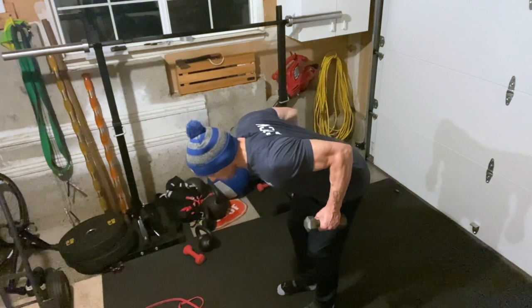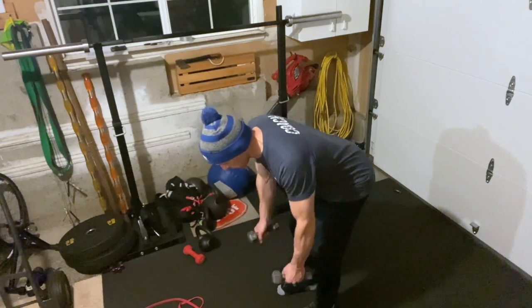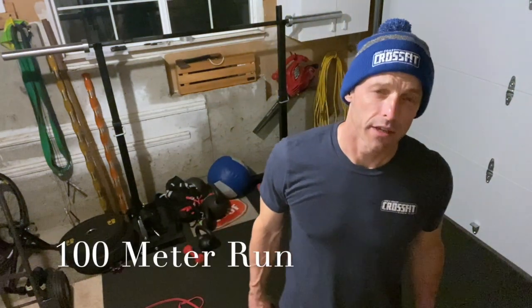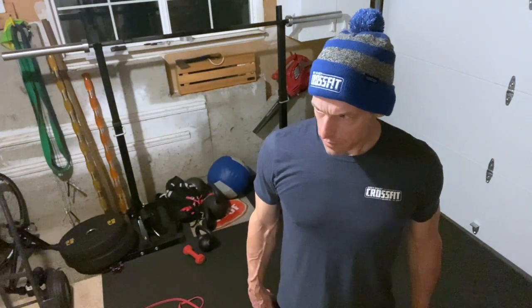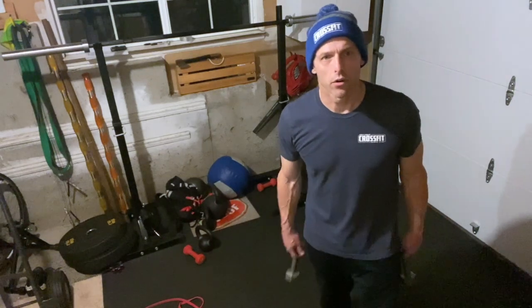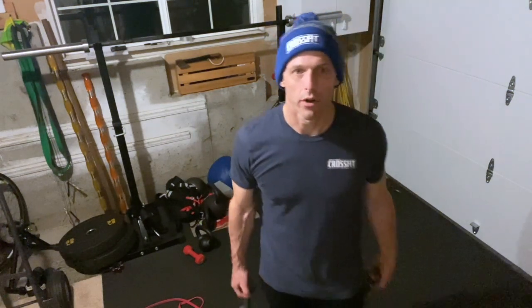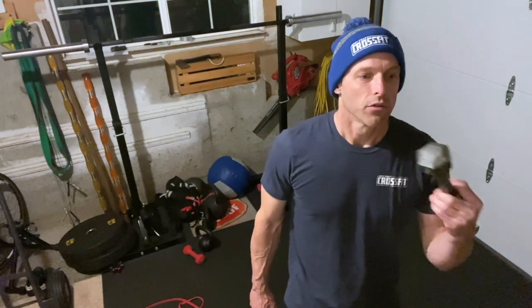Then you've got ten dumbbell bent-over rows: nice flat back, hinge at the hips, squeezing those shoulder blades together. Then you've got a hundred-meter run, which should take you about 45 seconds. If you don't have a run course, do 45 seconds of jumping jacks, mountain climbers, running in place, or some sort of cardio.